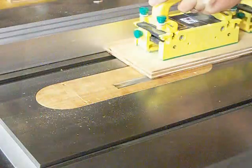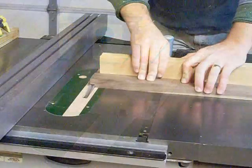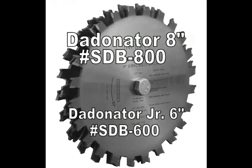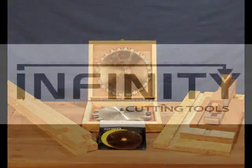Full-bodied six-tooth chippers, nickel plating, extreme accuracy, and precision shims are features not found on sets costing far more. Infinity Tools 8-inch DATonator and 6-inch DATonator Jr. sets are designed to provide the last word in smooth, clean dados and rabbets.